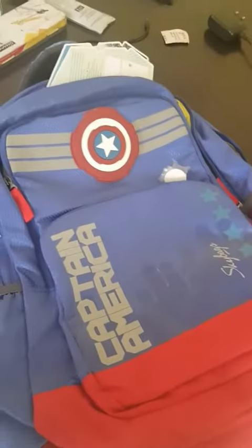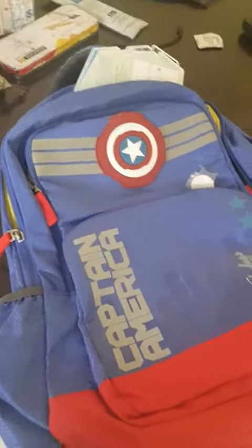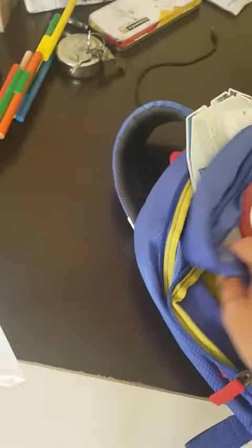Today I'm just going to review the Skybacks SP Marvel 06 31-liter blue backpack. As you can see, this bag is nice. There is lots of space — not just for your books and copies, but you can carry your clothes as well.